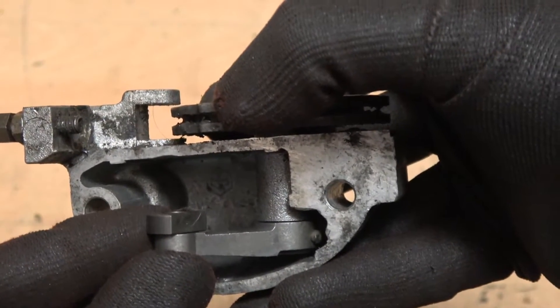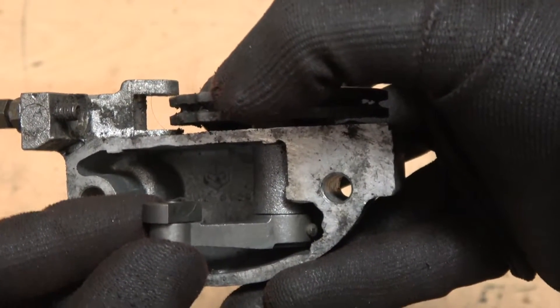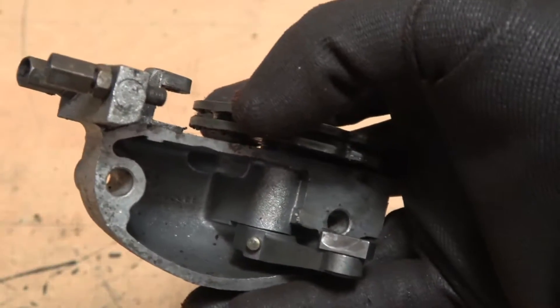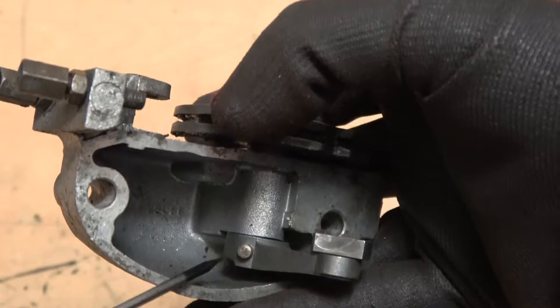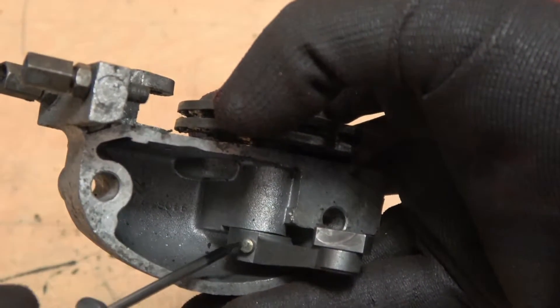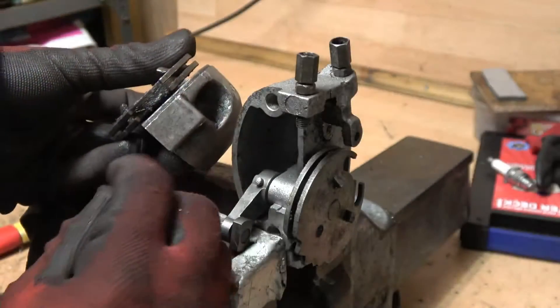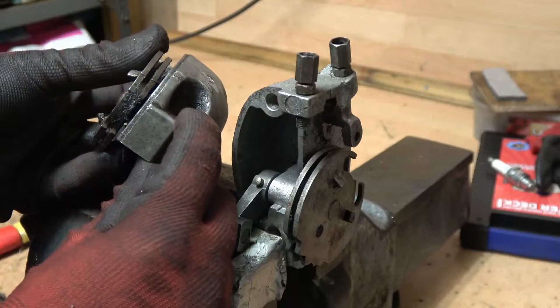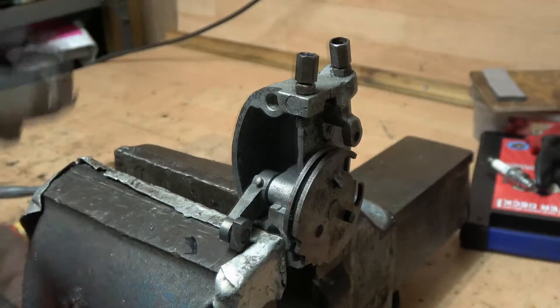You can fix this by turning the arm around, putting the whole box in a vise, and then using a punch to tap this pin back in - that will tighten it up. I've got the gear selector box in the vise with soft jaws holding across here.